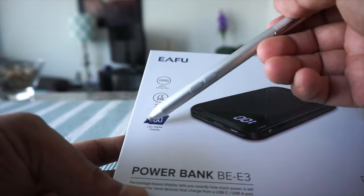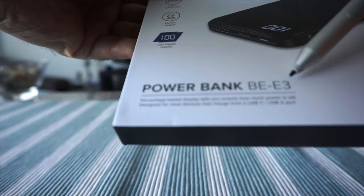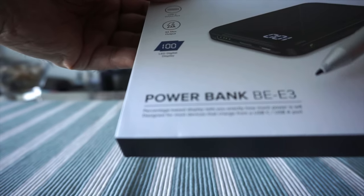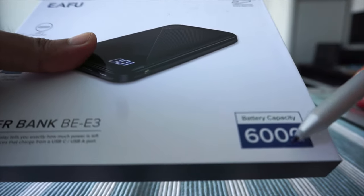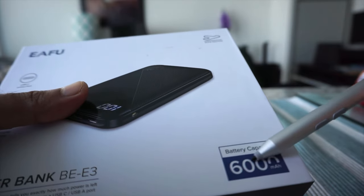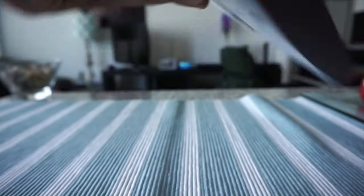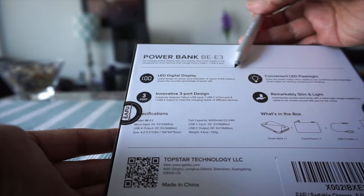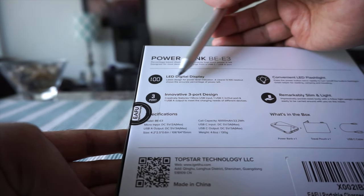The LED display tells you how much power is remaining, which is a very handy feature. Here's the model name: BEE3. The capacity is 6000 mAh, which is kind of in the middle — not too high or too low.